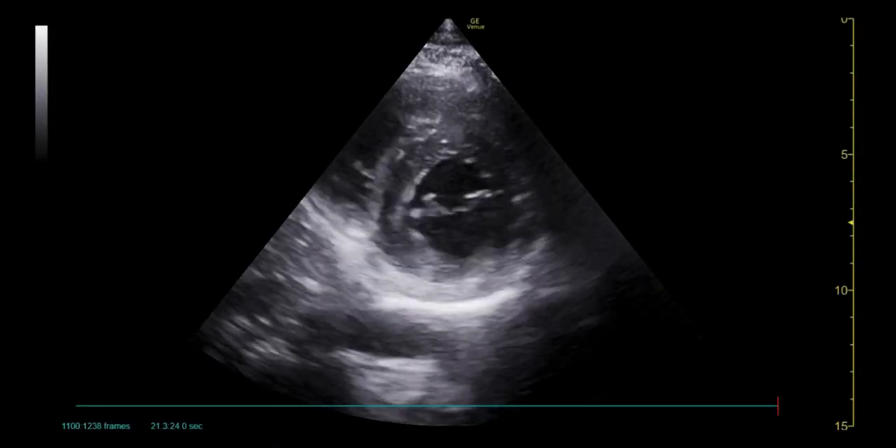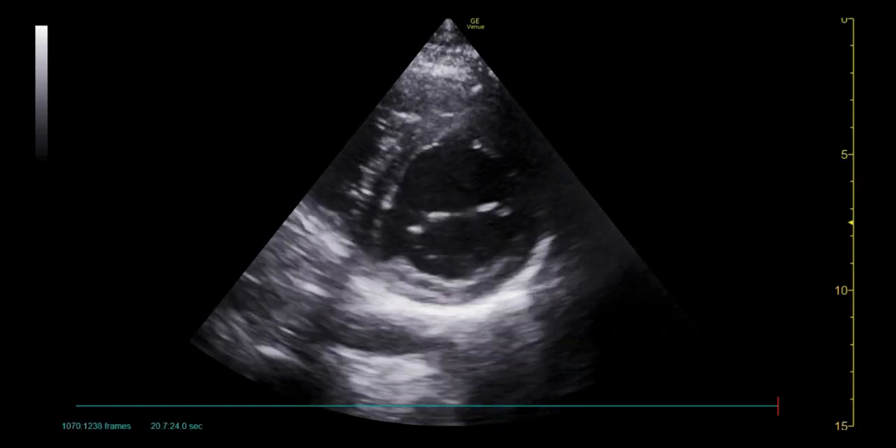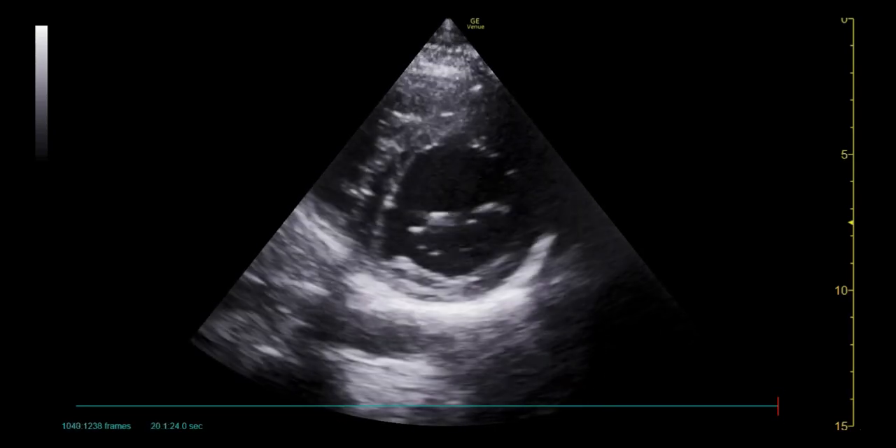In this scan from a normal heart, the left ventricular walls can be seen to come towards the centre of the ventricle, implying good contractility. Pericardial fluid should also be looked for surrounding the heart.